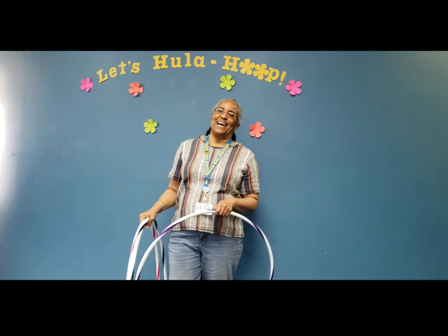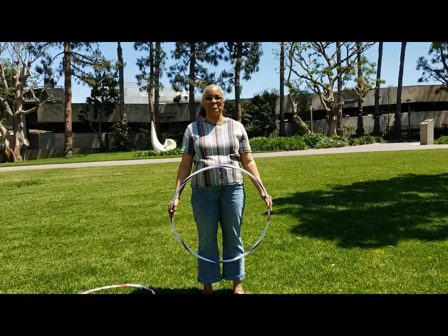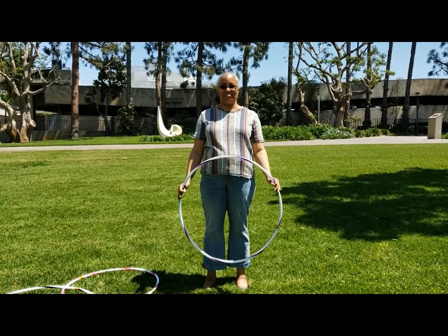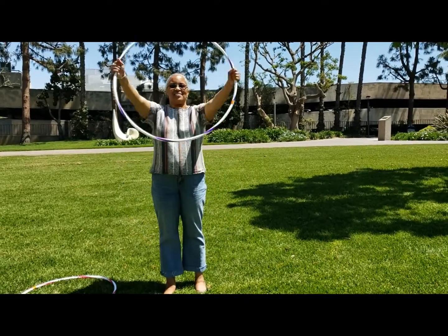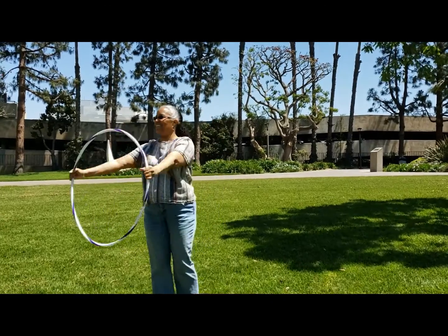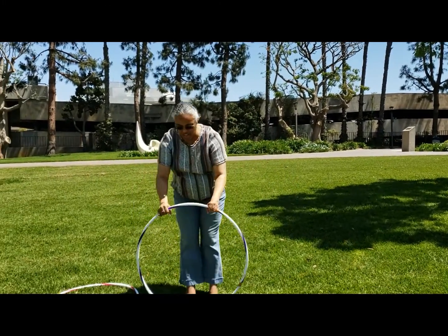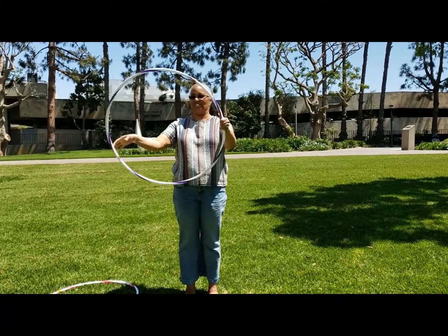Let's go outside. Now that we're outside with our hula hoops, let's get started with some warm-ups. We'll put our hands overhead, stretch side to side, and get our back nice and warmed up as well.